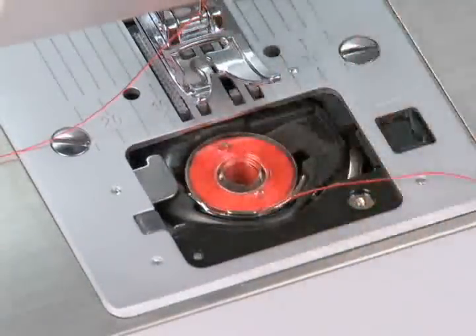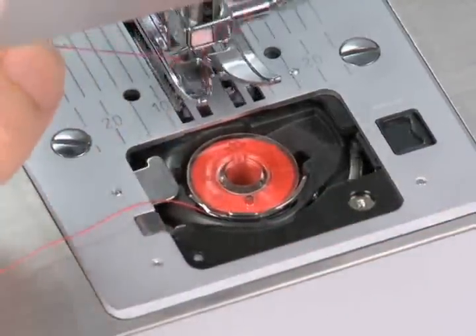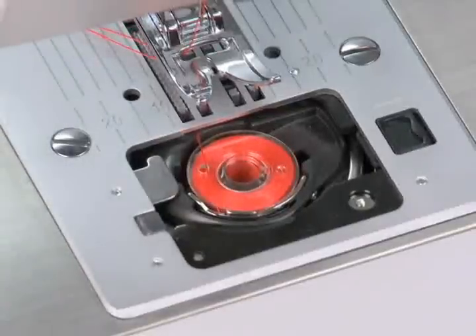Just place the bobbin into the bobbin case, thread the guides, then draw up the bobbin thread. Snap the cover in place and you're ready to sew.